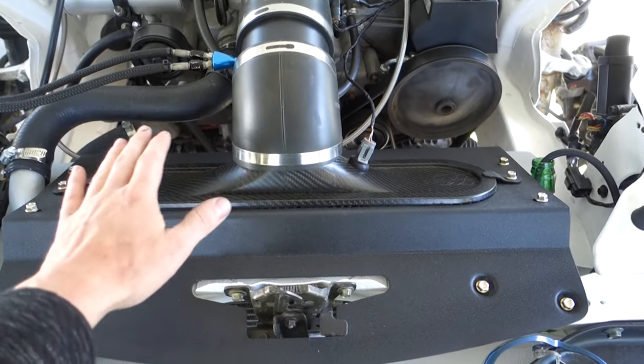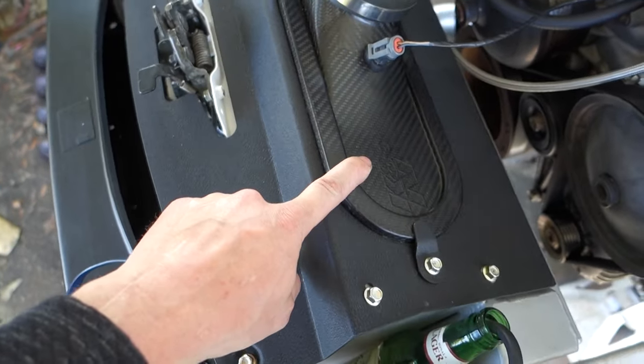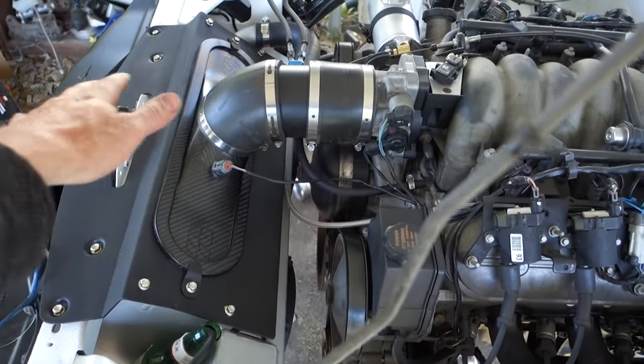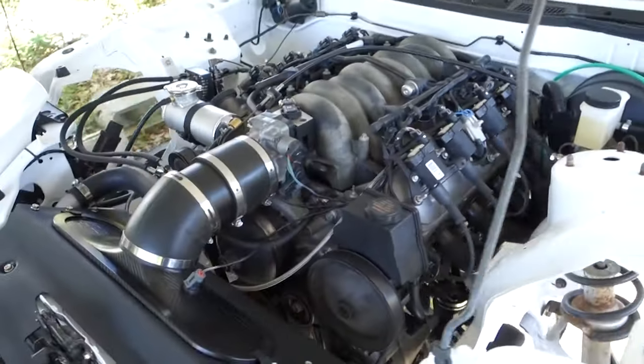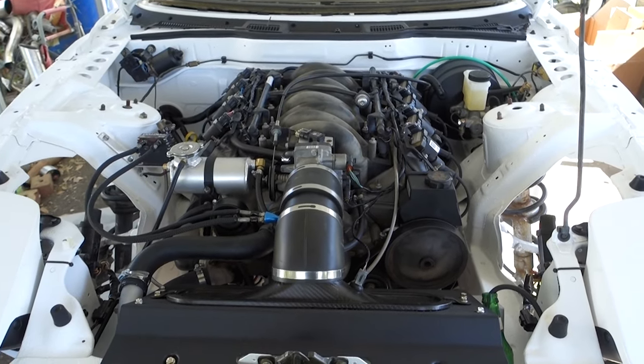Got the radiator and the air filter and everything in. This is like the most expensive air filter I've ever bought — this is ridiculous. But that was the whole reason behind this setup. I think it just looks really sick. It makes the LS1 look like it's supposed to be in there. It looks perfect. I love it.